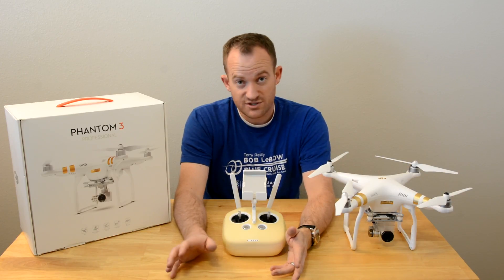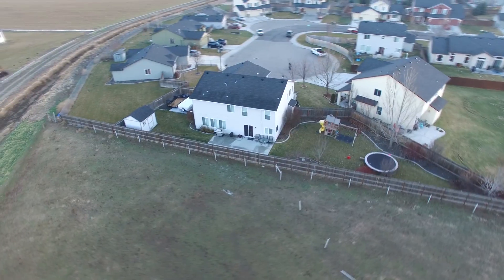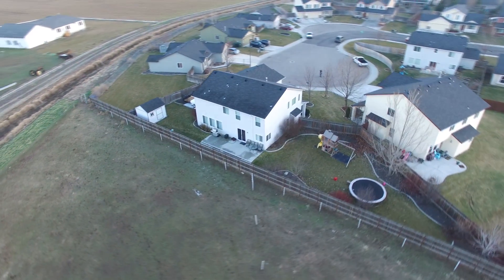Here's another one just circling my house. It takes just a few seconds to set up and the footage is just amazing.